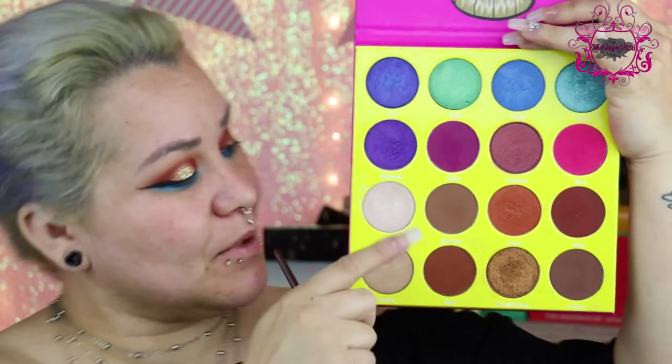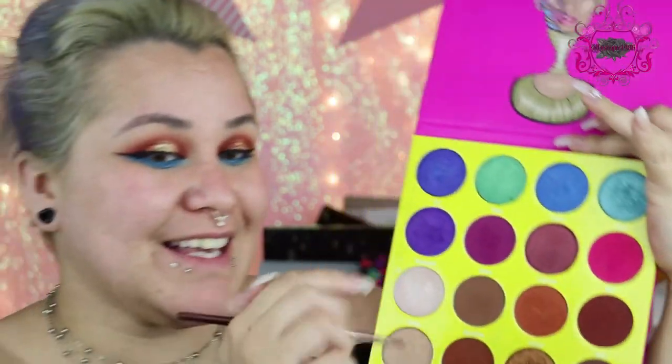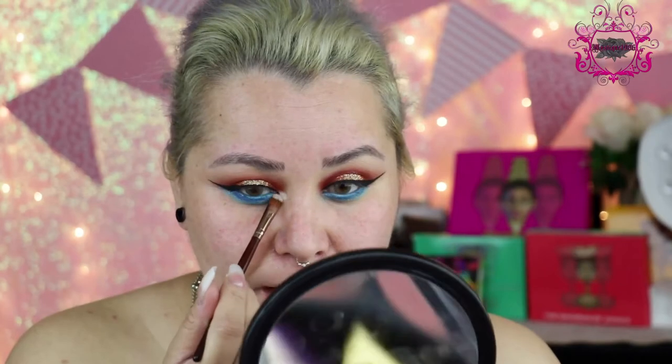Alright, my eyeliner is done. I like to do a really dramatic wing — that's just my style. You don't have to do it as crazy as I do; it's just my preference. So I'm going to go back with this palette and use this shade right here called Giza, with a synthetic brush, and apply this color right in the inner corner. I'm using it as a highlight.